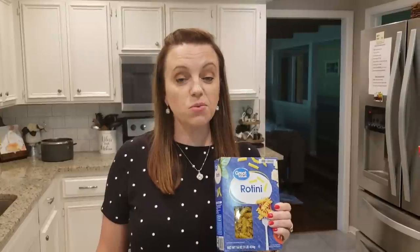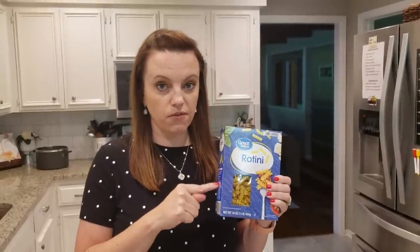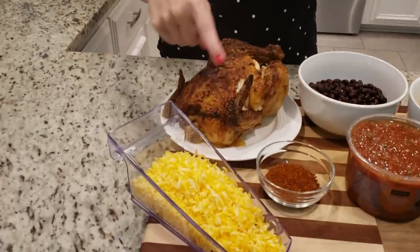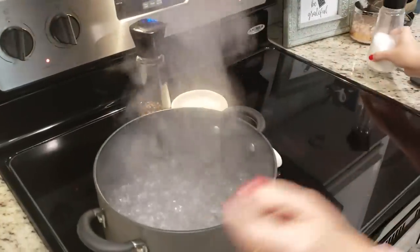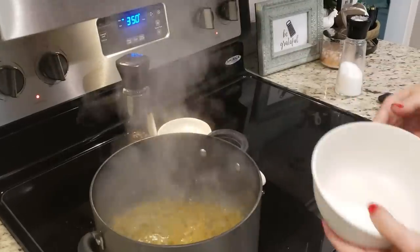Our first recipe this week is a really easy one — it's kind of a Mexican-type dish. It is Fiesta Chicken Casserole. The first thing we're going to do is start cooking this. We've got rotini pasta — you can use whatever pasta you want. I'm going to do two cups of it, cook it to al dente. I'm salting my pasta water, two cups of uncooked rotini going in, and we'll boil that for about eight minutes.